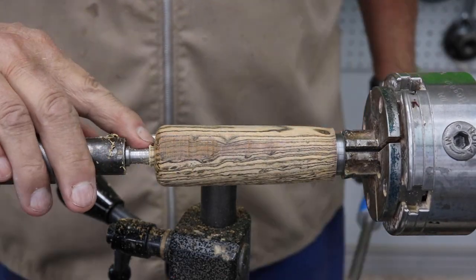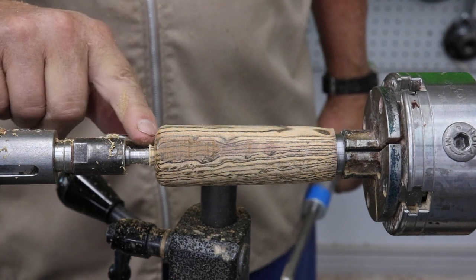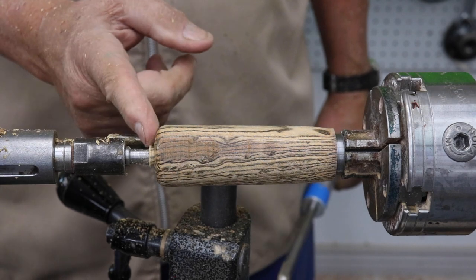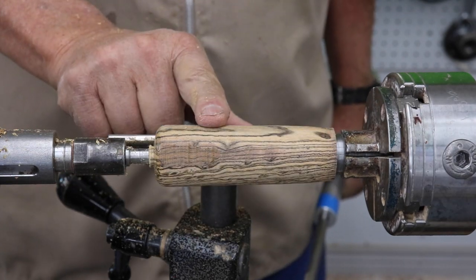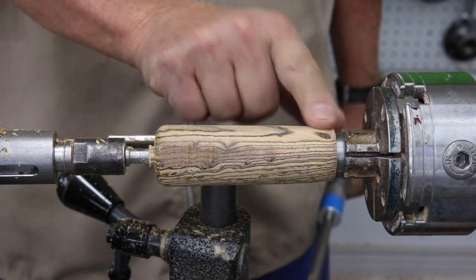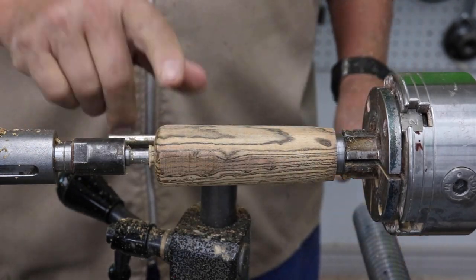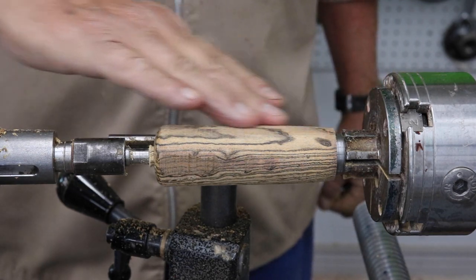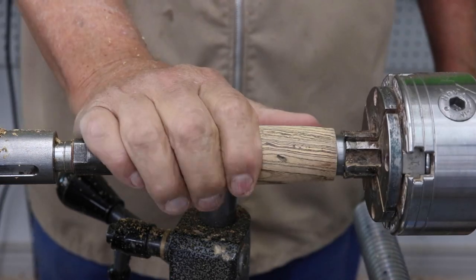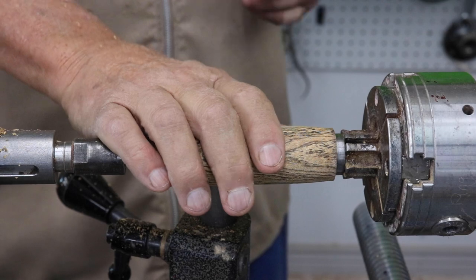This end right here is pretty much where I want it, and at the very end I will remove my tail center and just take that little bit of wood away. I need to take this diameter down right here a little bit more, and I'm thinking I'm going to do pretty much a straight taper on that entire piece of wood.